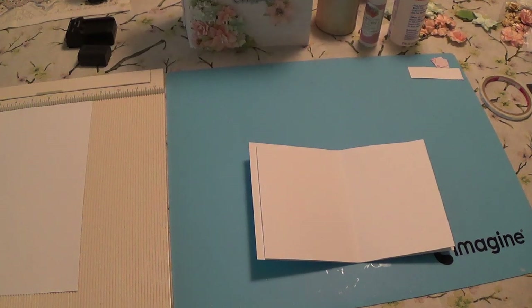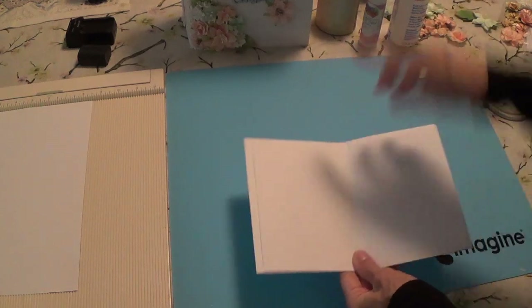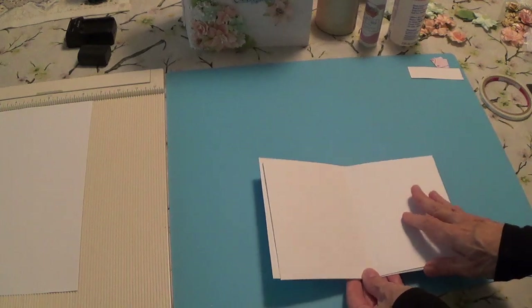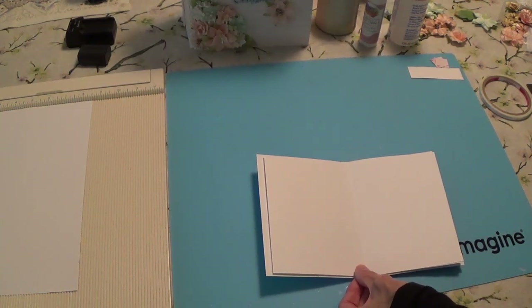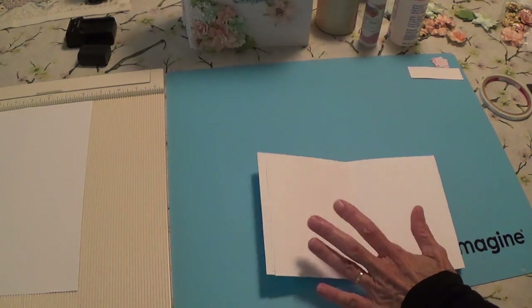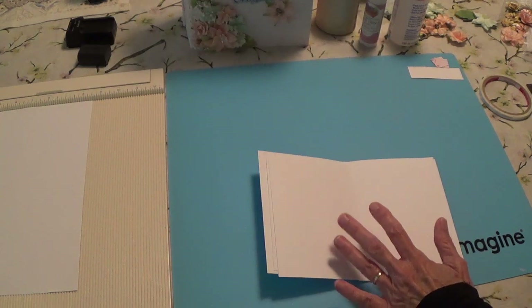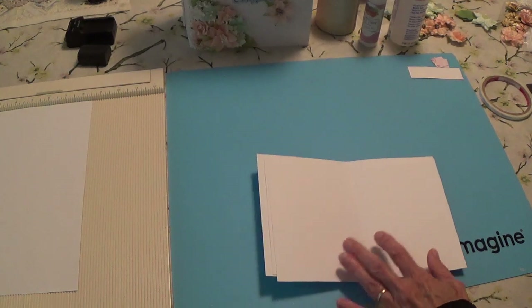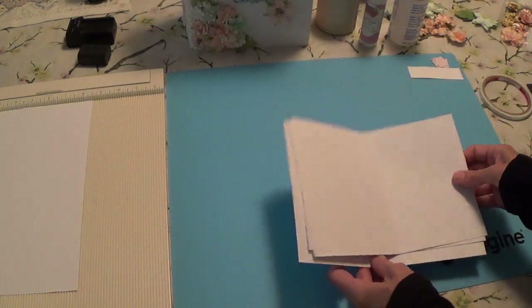Before we get started with the decorating, I almost forgot - we need to make the little folio book that goes inside the little pocket on the back of the front cover of our album. So you need to get your pieces cut and scored. You're going to have three pieces: six and a quarter by nine and an eighth, nine and an eighth by four and three eighths, and six by eight. All the measurements are on the cutting guide for the cardstock.